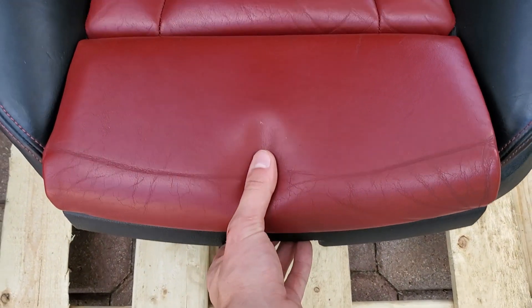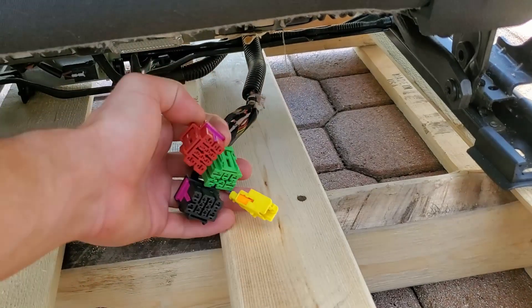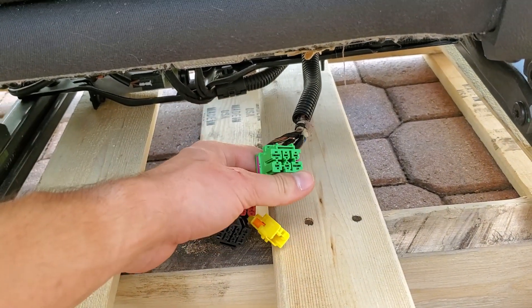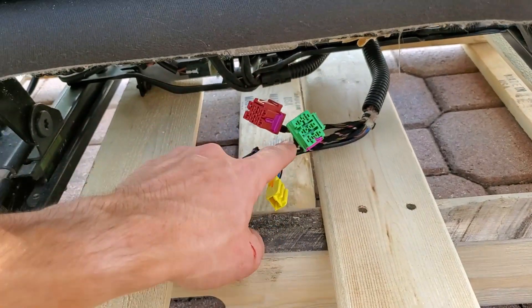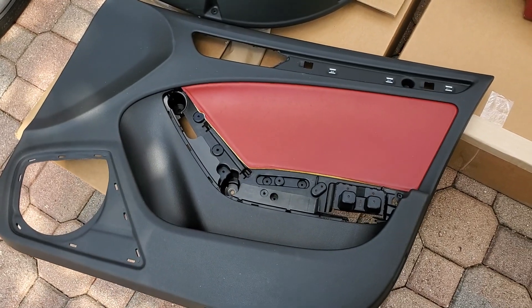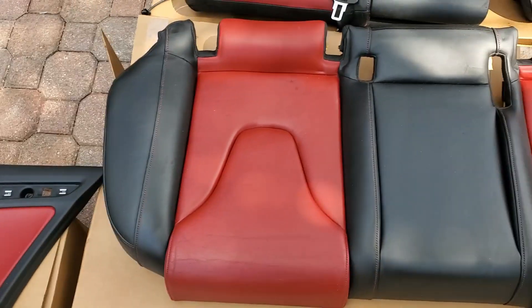Something I had no idea the seats had is an adjustable leg cushion, and it looks like it uses the same plugs as my other one. It also looks like I'm getting heated and cooled seats, since I don't have that green plug in my other car — so I'm going to have to buy the module to add that. Here's the front passenger door trim, the right passenger door trim, and the rear seats.